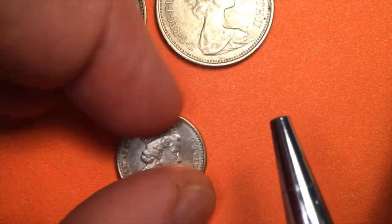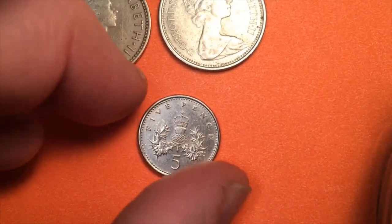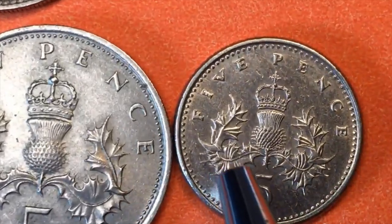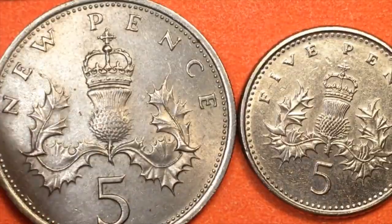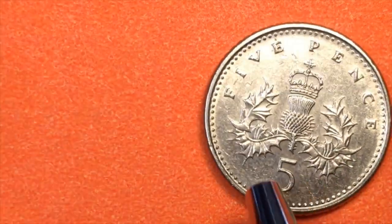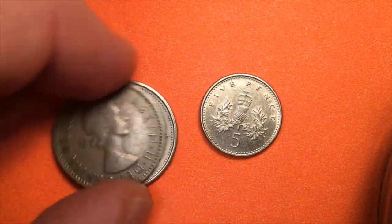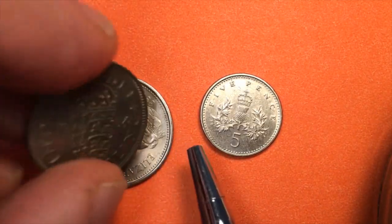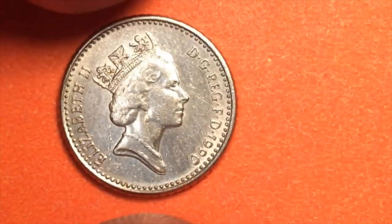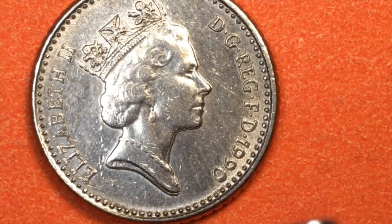After 1990 the old five new pence coins were no longer valid. The new small five pence coin — it says 'Five Pence,' taking the word 'New' off — was made much smaller. They got rid of the old five pence coin, got rid of the Mary Gillick portrait, and moved on to the new five pence coin with only this new portrait. Does anybody know what this particular portrait is?